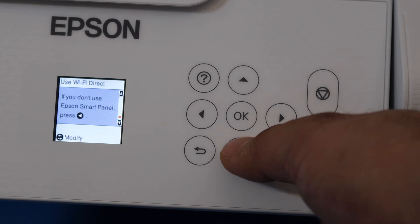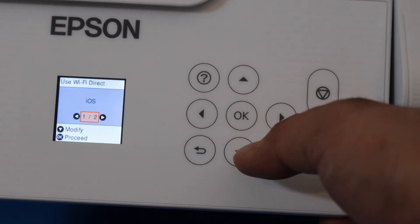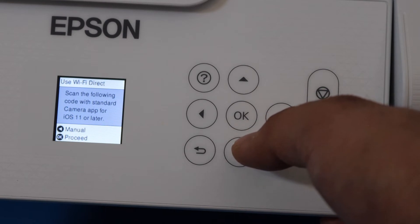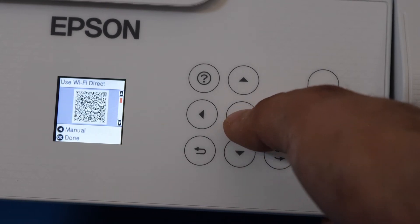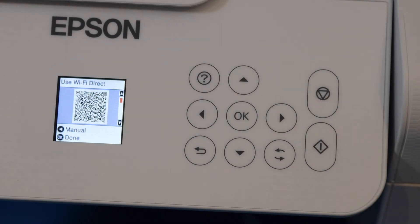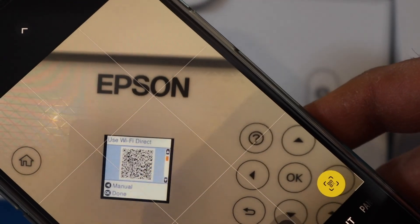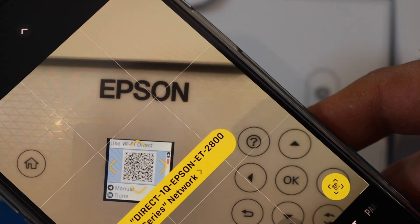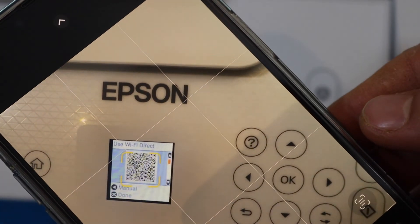It will display 'Direct Epson 2850 series'. If you do not have the Epson Smart Panel app, press this button for iPhone, so click OK. Now click OK to proceed — it will display a barcode here. Simply scan this barcode with your iPhone and it will ask you to join the network. Click join.